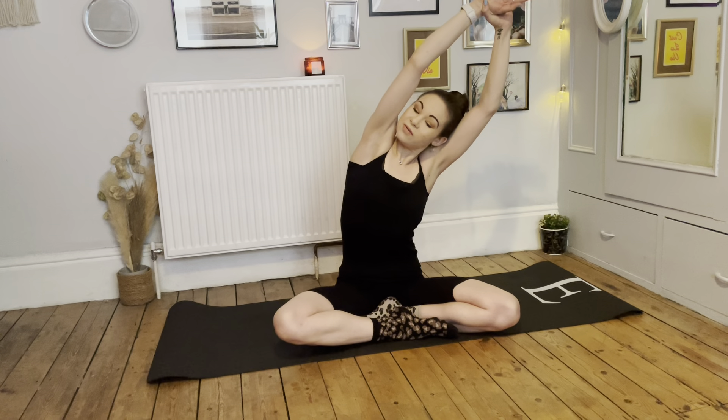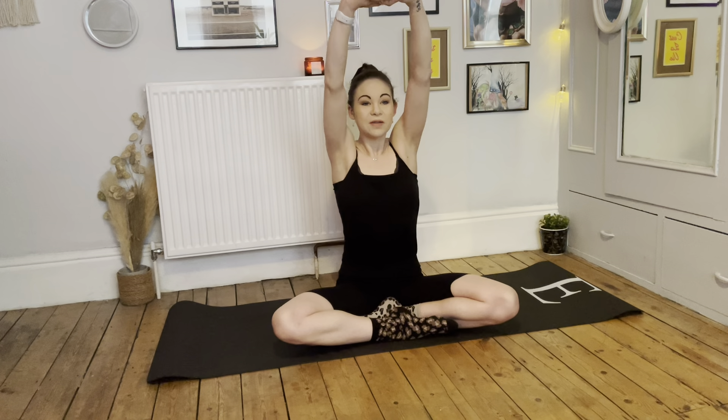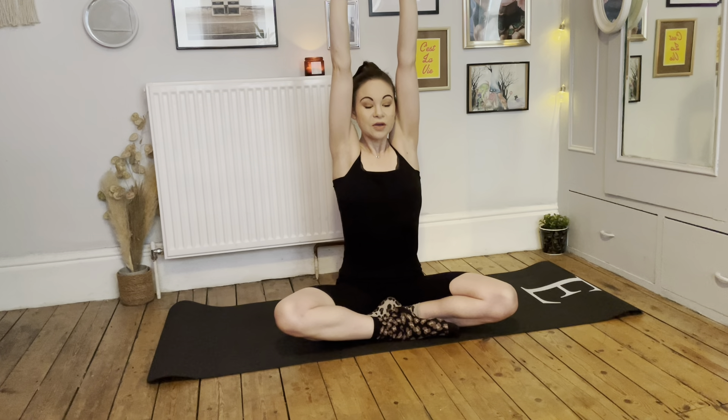We're on our mats and as always we're just going to connect with a breath. Sitting in a nice comfortable position, either with the legs crossed or however is comfortable for your body, placing the hands down onto the knees. Feel nice and grounded, start to lengthen up through the back — imagine you've got a piece of string pulling up the head.